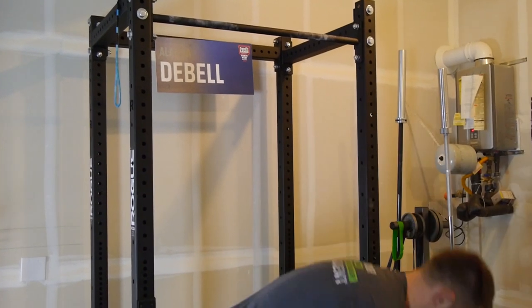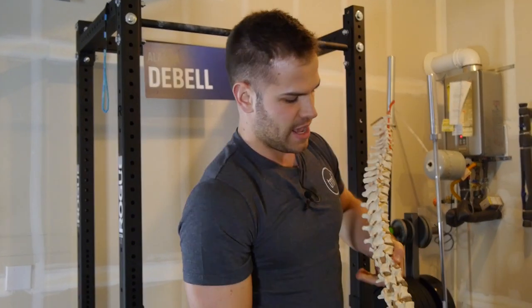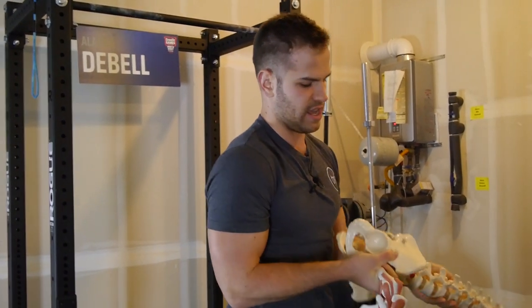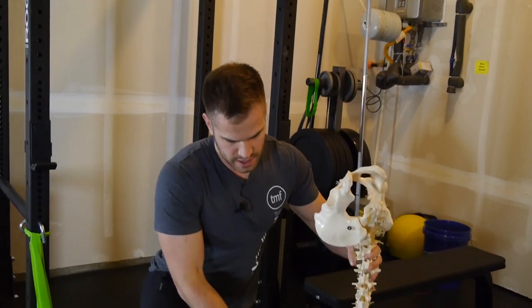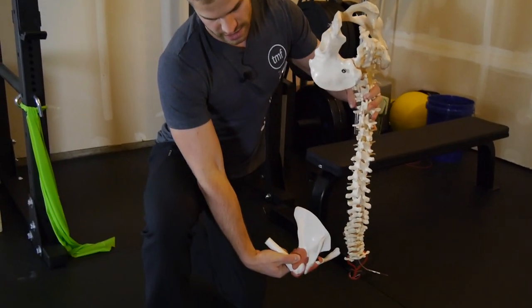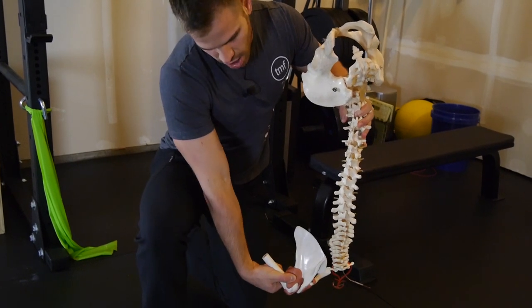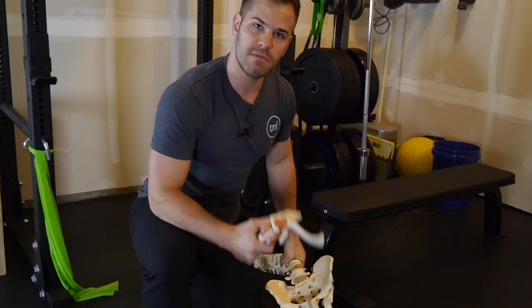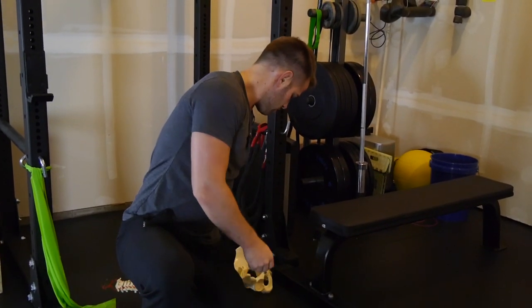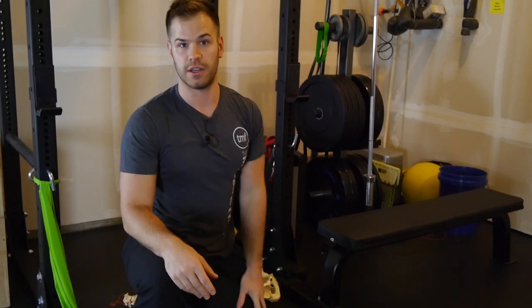I have my spine model and my shoulder model here. If somebody were in a handstand, the shoulder blade would be more like this, and I want that person to be able to actively bring it up towards their head and around like that. So if we can simulate that as a drill to improve some strength, we can probably have better closed chain shoulder flexion activities.